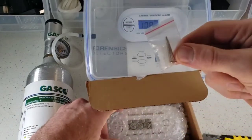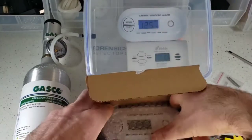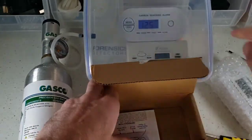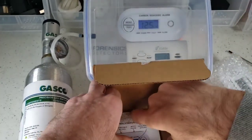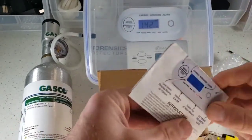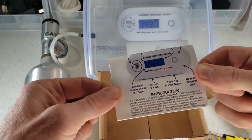Inside here you get your screws and your mounting. The detector comes in a bubble wrap bag. Please note — check it out — nice blue backlight, very nice. These detectors are very pretty.